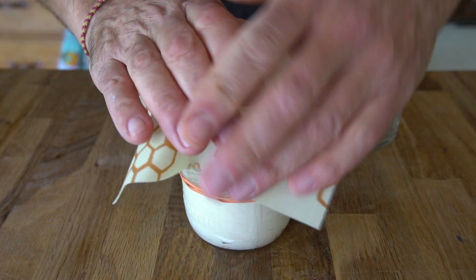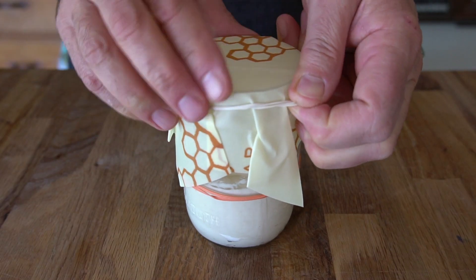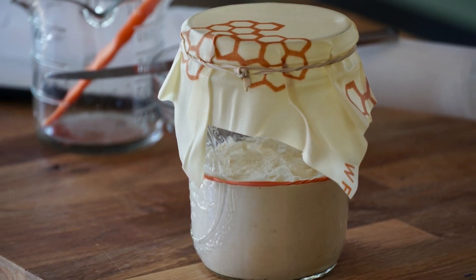Next, add a porous cover. You can use a piece of linen or a dishcloth — I love using beeswax wraps. Add it to the top, pull it down, and add an elastic band. The final thing is to place your starter in a warm location. My room is running at 70 degrees Fahrenheit, 20 degrees Celsius. Put your starter in that location and leave it undisturbed for 24 hours.